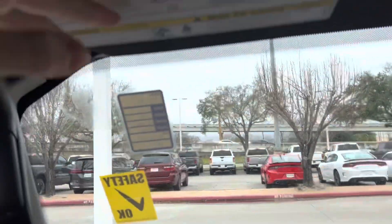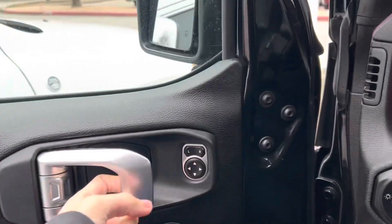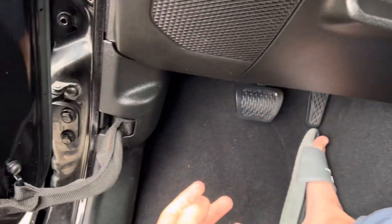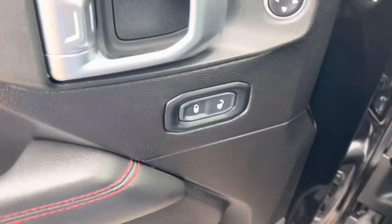These are plastic — key, power mirror controls, power locks. You do get your panel brightness and automatic headlights. We're going to go ahead and show the engine first.